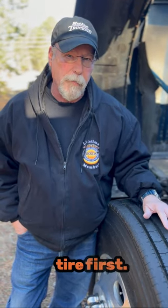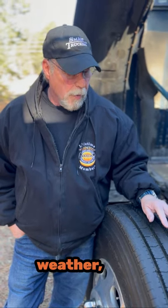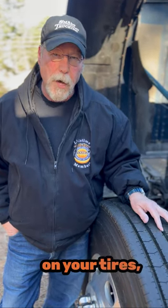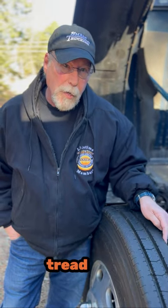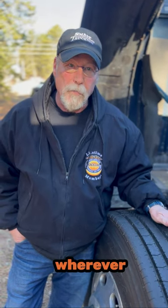It generally happens to the steering axle tire first. So to give yourself a fighting chance in bad weather, make sure you're always running good depth tread on all your tires, but in particular your steering axle tires. Because if there's not enough tread depth there, you can't drain the water away, and you've got an 80,000 pound truck going wherever it wants.